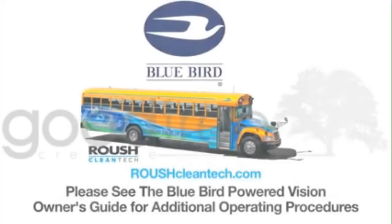If the engine does not start after several attempts, report the no-start condition to a qualified technician.